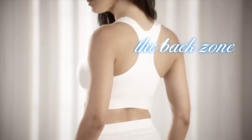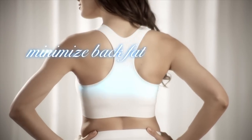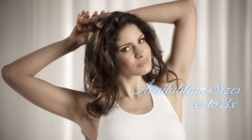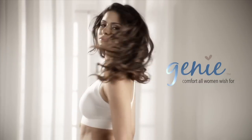The Back Zone — full back control panel with comfortable compression helps smooth the back and minimize back fat. Available in sizes extra small to 3X. Genie Sport, the performance bra that's so comfortable you can sleep in it.